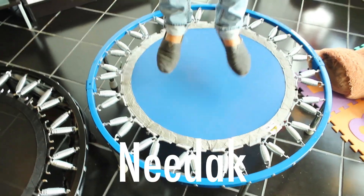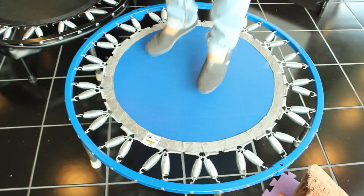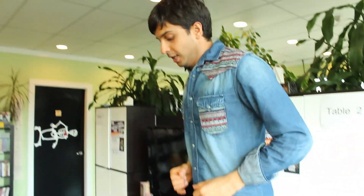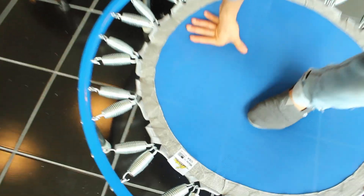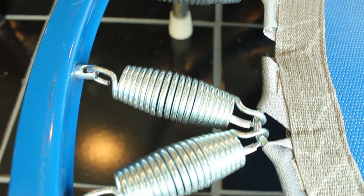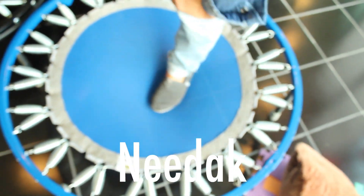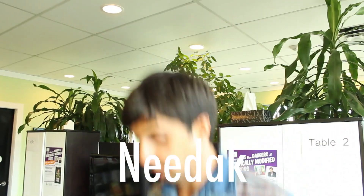This is the Needak. It's been on the market the longest and is the most popular rebounder. As you can hear, it's very, very quiet. The biggest benefit is that it has, in my opinion, the best bounce by far out of any of these. It also comes in different colors, like this blue one. The downside is that the springs are not the highest quality — they do wear out, and even the company admits you need to replace them every two years. However, we called the manufacturer and they said replacing all the springs costs about a dollar per spring, so up to around a hundred dollars total.